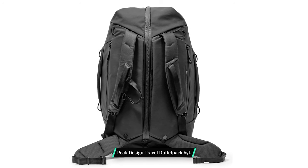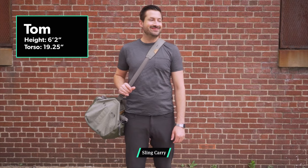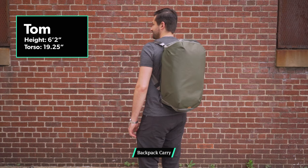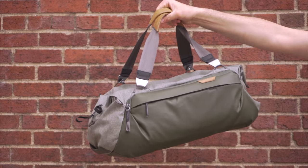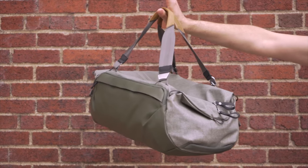The 65-liter version of the duffel seems to offer more robust backpack straps. They may have chosen lighter straps for the 35-liter because you don't really need robust backpack carry at that size, especially for a duffel that's typically a companion to other bags. Generally the first three carry modes work very well — we don't love backpack mode quite as much, but that's totally fine since this is marketed as a duffel bag first.